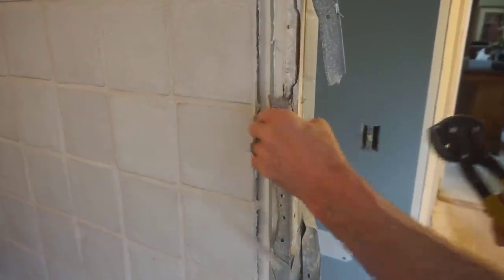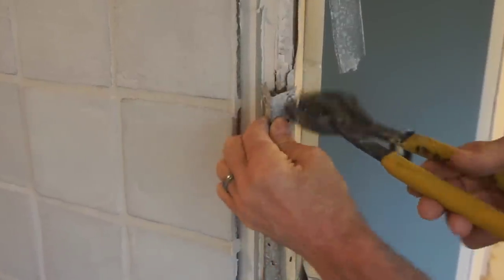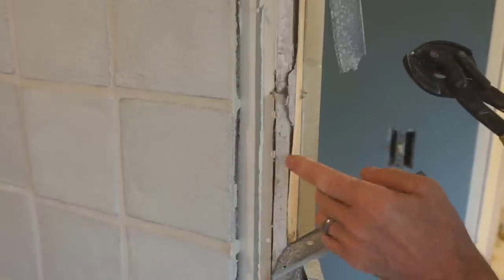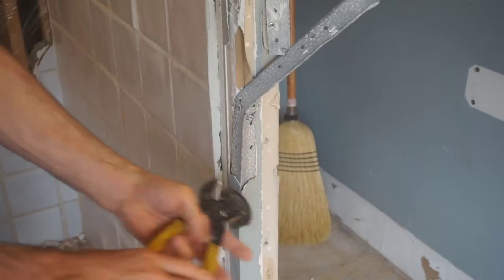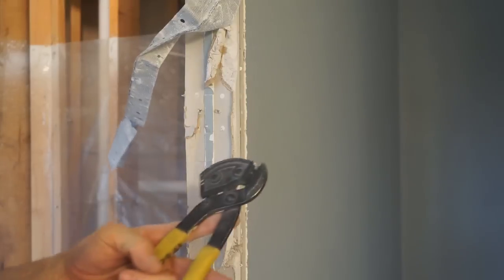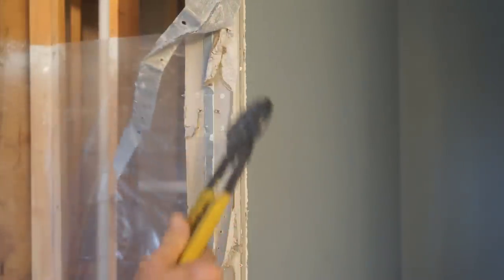It works about the same when the corner bead is screwed on instead of nailed on. It'll leave the screws behind, but it'll just tear the metal itself off the screw heads and free up the sheetrock so it comes off easier. It's harder to do for a camera than it is just doing it, but I think you get the idea. So that's how extractor nail pliers work for pulling off corner bead — it's an awesome tool.